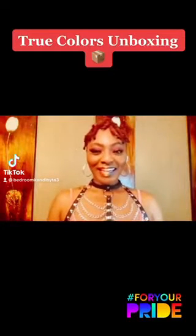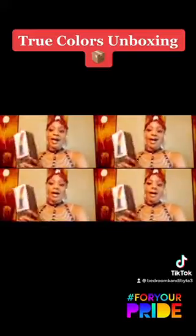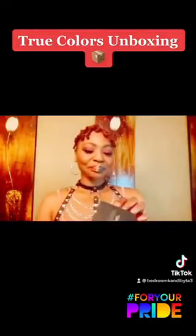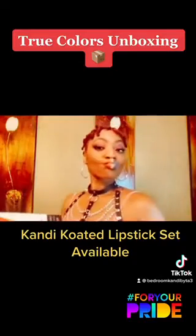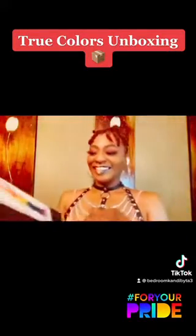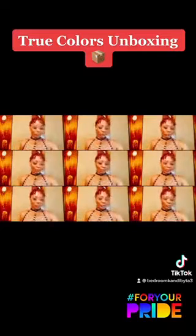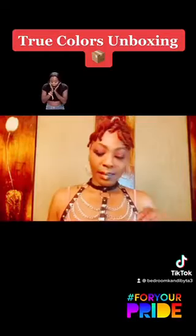Hey hey hey, BK family! Your girl is about to unbox this beauty. Y'all come with me. I'm so excited about this True Colors, as you can see. I'm so excited about Pride, and this is going to help me celebrate.